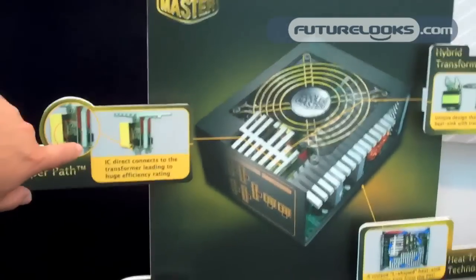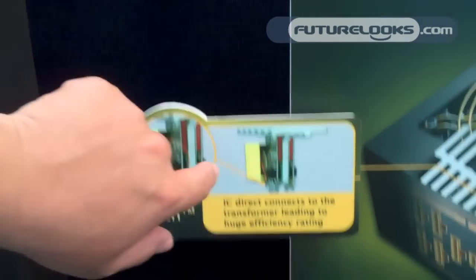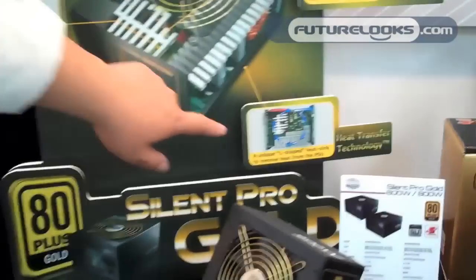The next feature relates to efficiency. We put a control IC next to the transformer so we can have real-time monitoring of the transformer's performance and controls.